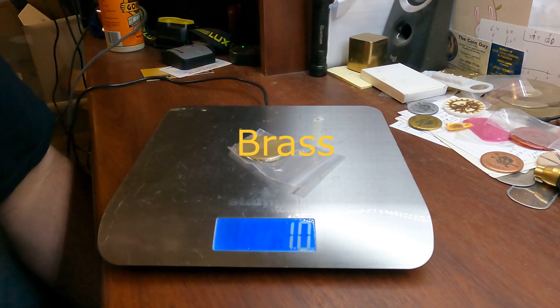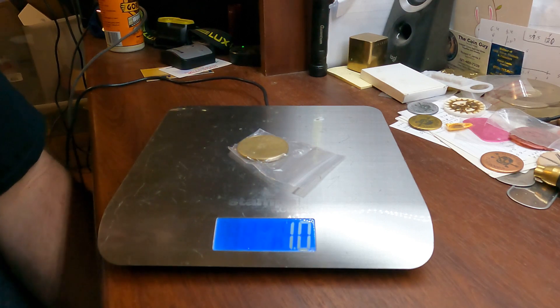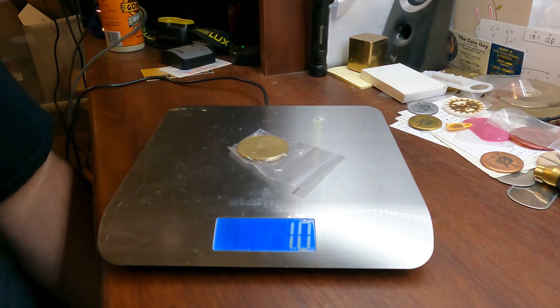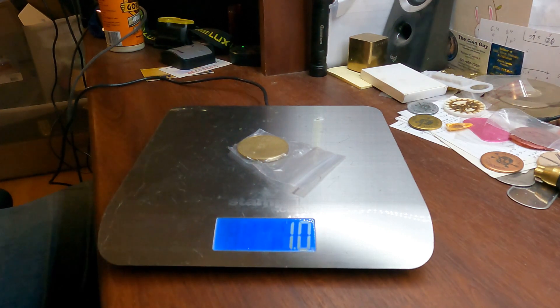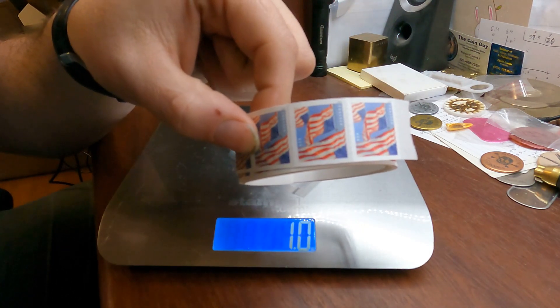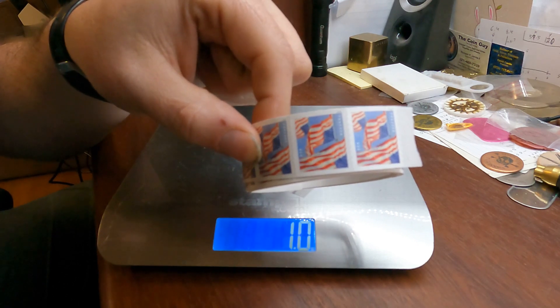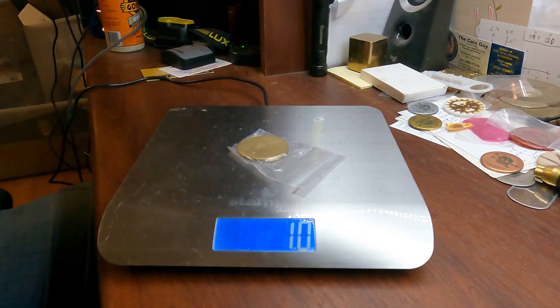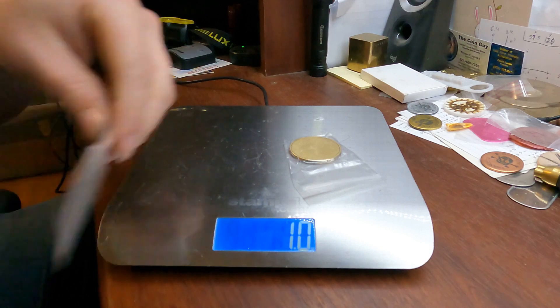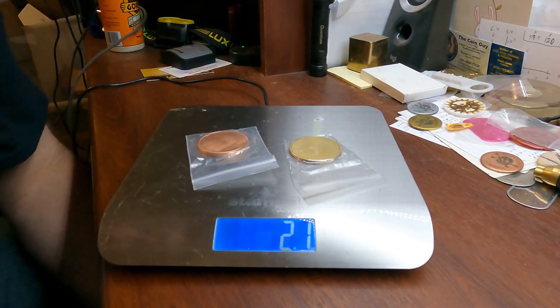Brass is exactly one ounce. So depending on what type of weight you want — if you're going to be shipping them out to people — these stamps right here are good up to an ounce. After an ounce you've got to pay more shipping, so it's going to take two stamps, especially if you throw a sticker in there. If you're doing brass or copper you're going to need two stamps.